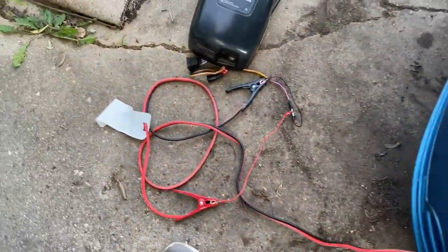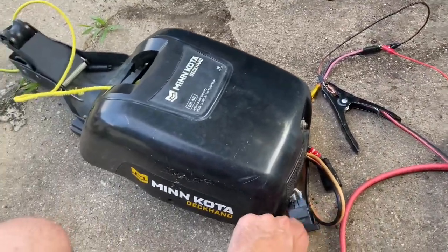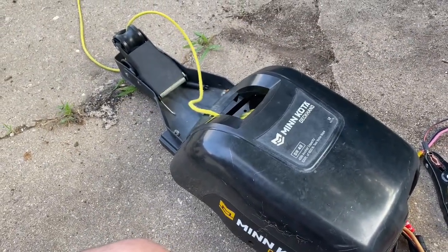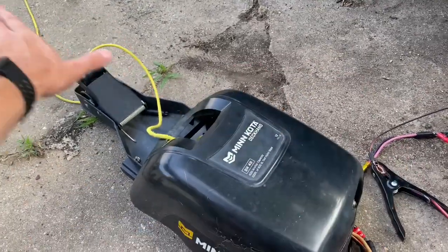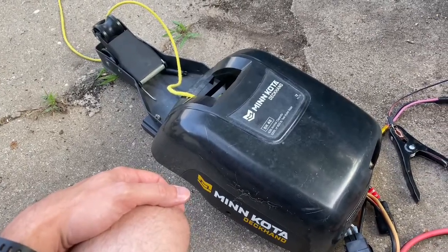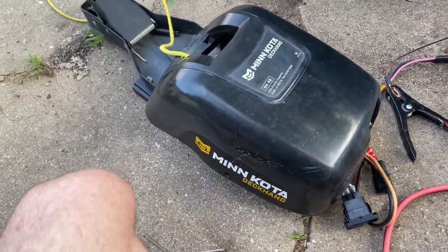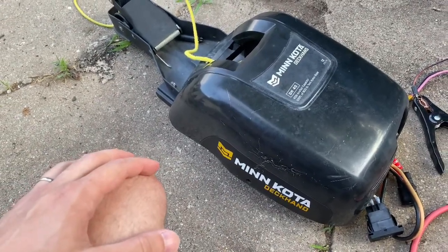I've got it hooked up to my car battery just to show you replacing the board works on the Minnkota Deckhand. I'm going to tell it to go one direction, and I can push down on the other switch and it will make the rope go the other direction. So that should be your fix for your Minnkota Deckhand DH40. Thanks for watching, hope this fixed all your problems. Please consider subscribing. I'll see you next time.